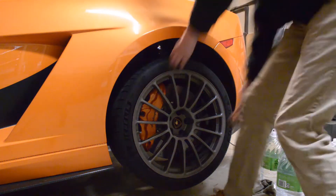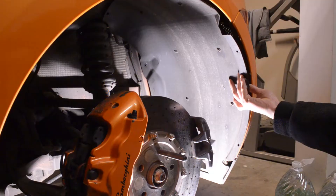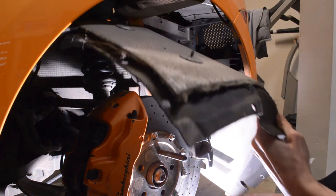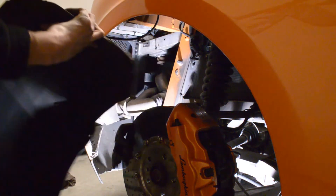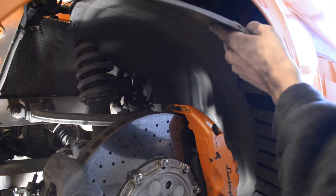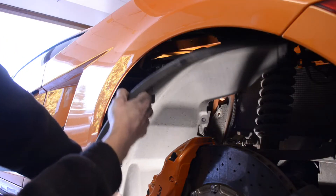Next we're going to jack up the car and pull both of the rear wheels off. Then we're going to start working on the front and rear inner fender liners for the rear of the car. This is going to allow us to get at some of the fasteners we need for the subframe assembly that we need to remove to properly get these catalytic converters out. These fender liners only come out one way, so just take your time and be careful. A bunch of dirt fell down on mine — nothing was damaged, just a little bit of dirt.